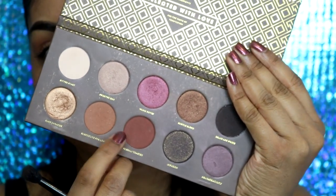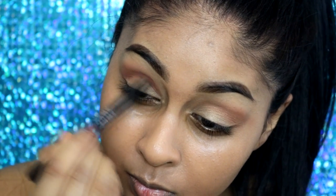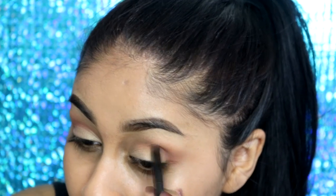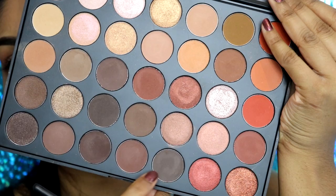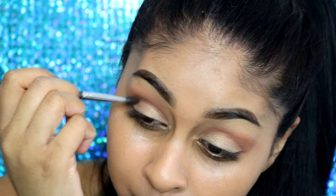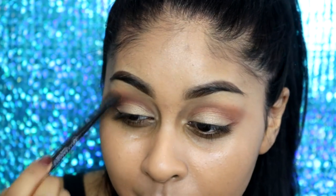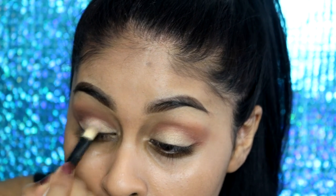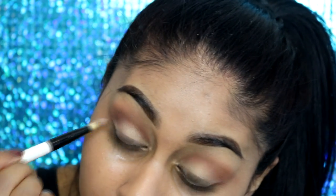Now grabbing this shade — I think it's called Freshly Toasted — and I'm using a flat shader brush to pack this directly on my crease to create a soft cut crease look. I also use a flat brush to define that lid shadow line a bit more. Then I'm grabbing a dark brown shade from my Morphe 35O palette and packing that onto the crease as well. It's not really a full cut crease — if you want that you can use cream products on your mobile lid — but this creates a really soft, subtle cut crease.